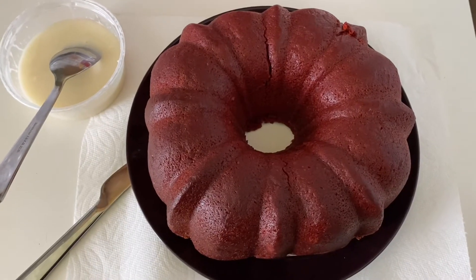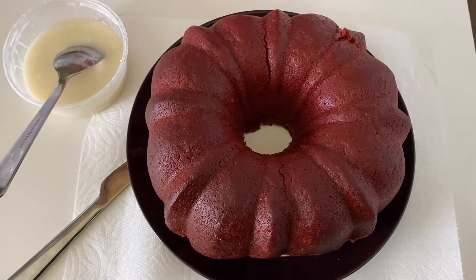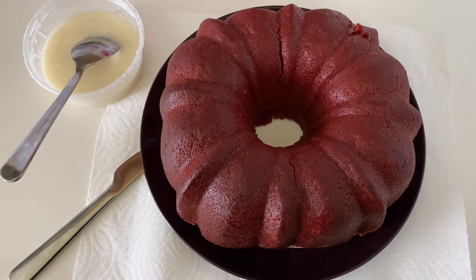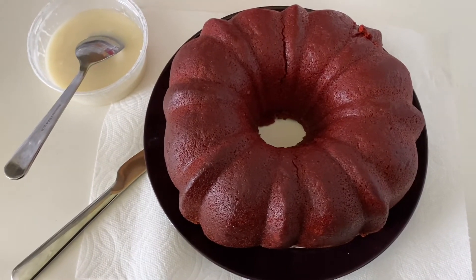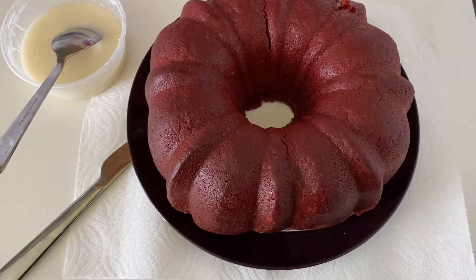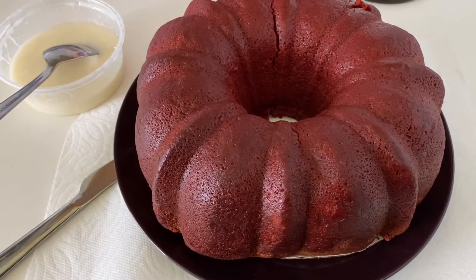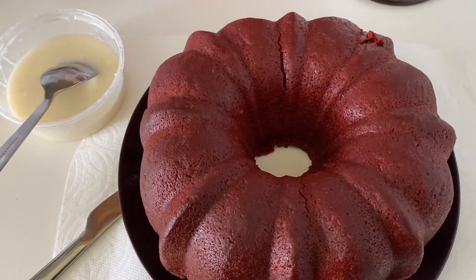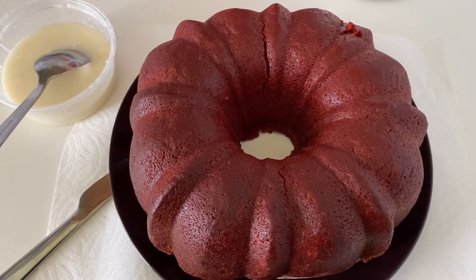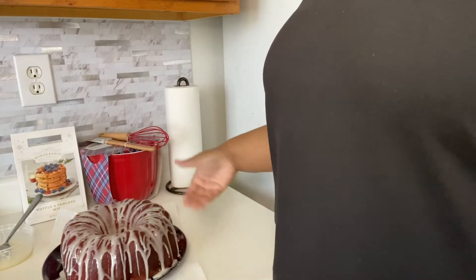Now, I'm not like everybody's big mama or their favorite auntie who had a nice cake plate to put the cake on after baking. I just put it on a plate. But baby, when I was sliding this out of the plastic, even the touch is soft — so I know this thing's gotta be moist. We're about to do a little drizzle of the icing and cut into it.